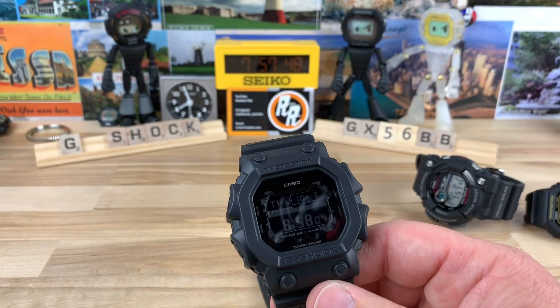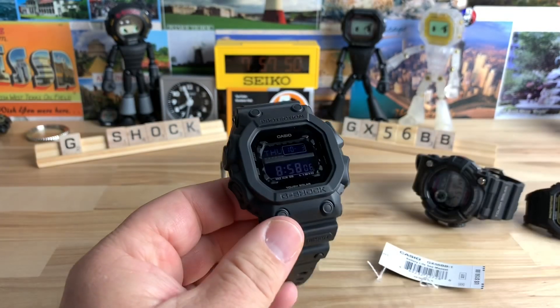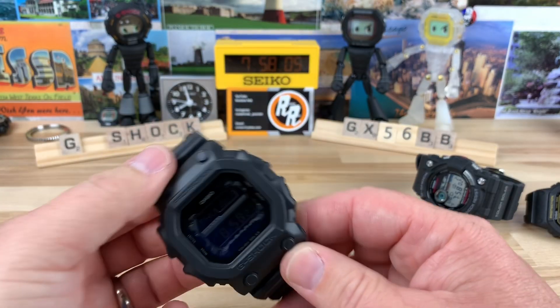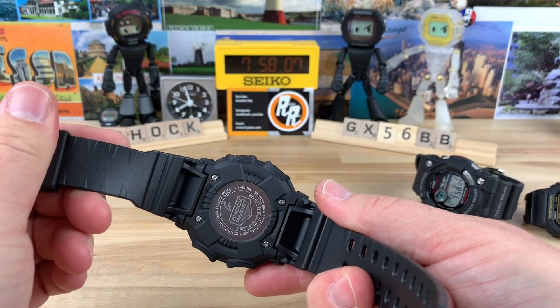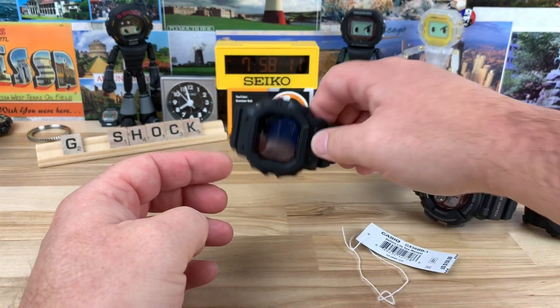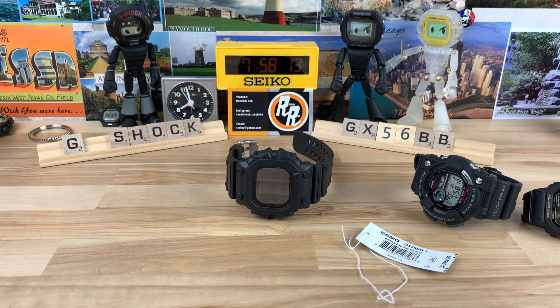I'll try to get a loom shot of this — I'm not sure how well it's going to show up. Yeah, it shows up, but I know it's not in focus, but you guys get the point. It works fine, there's no issues with it, and the buttons are pretty easy to operate. Pretty cool watch. Check out Mimo — big thanks to Mimo for lending in watches. I appreciate it, it really helps out the channel. Thanks for watching, guys. I'll see you on the next video.